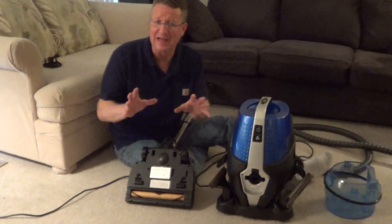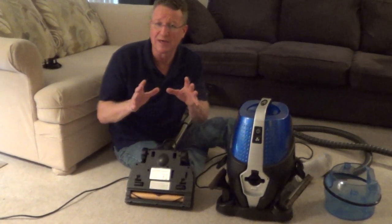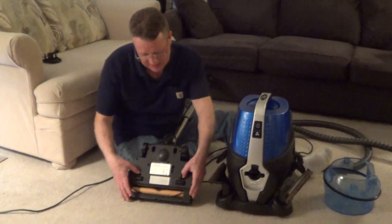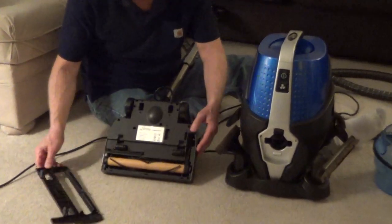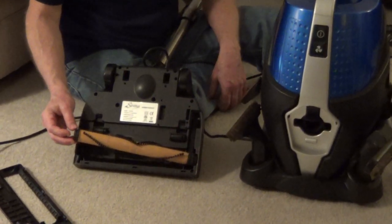If you have a Serena vacuum and you have a clog in your power nozzle, or if you want to clean the beater brush, there are two tabs underneath the power nozzle that you depress. It's going to pull this cover off, and then you can just release the beater bar.